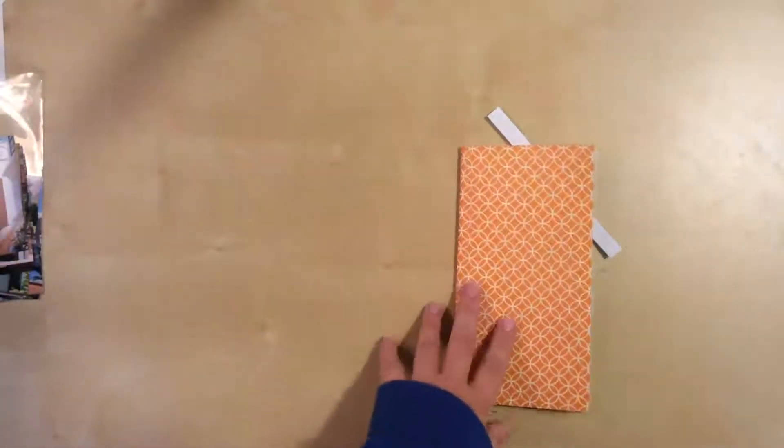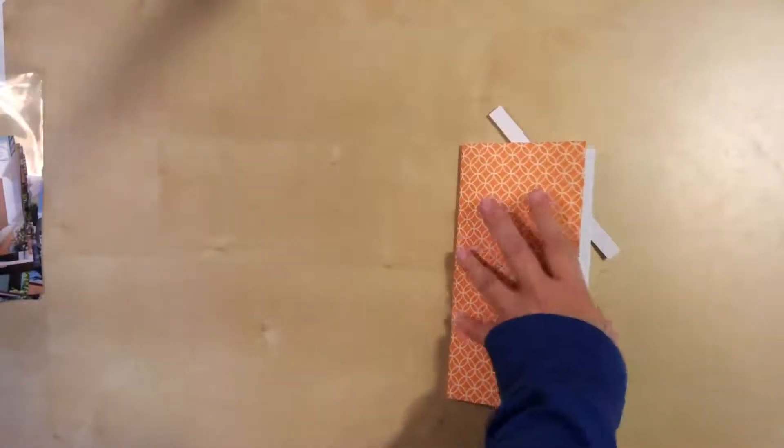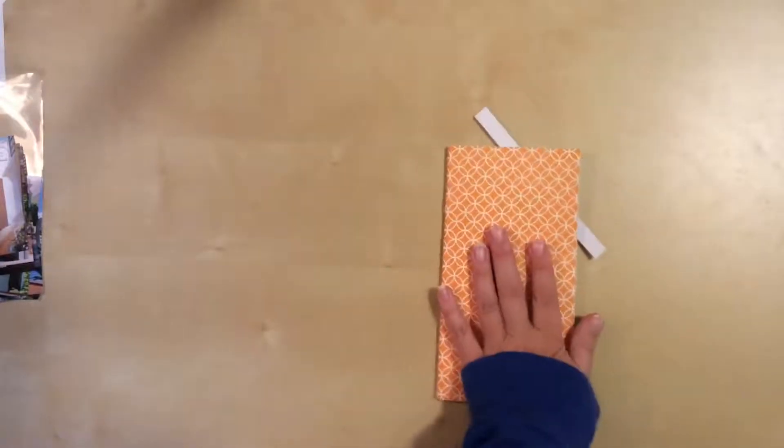Hello everyone, I'm back today with another process video. Today's layout is for a traveler's notebook insert. I have been working on this one a little bit — I have a couple other videos that go along with this traveler's notebook insert.